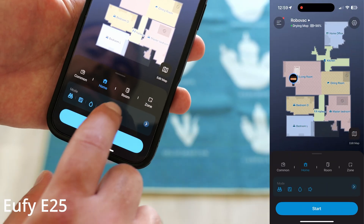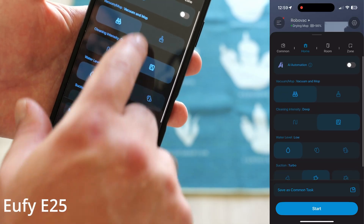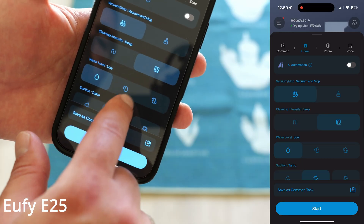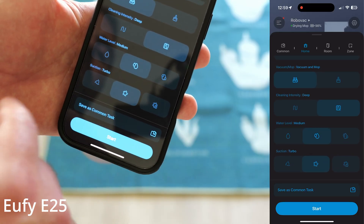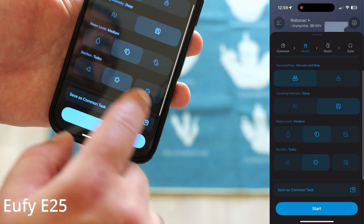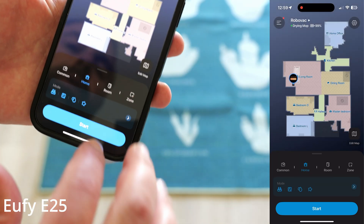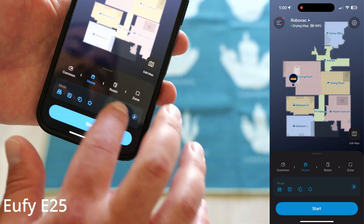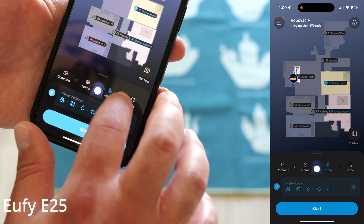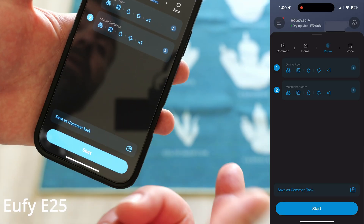There's a whole bunch of options. You can do the home cleaning settings — AI automation, vacuum and mop or just vacuum. You can set cleaning intensity to fast or deep, water level to low, medium, or high — I had it set to medium throughout the test. Suction can be set to max, turbo, or quiet. You can have it clean the entire house or select specific rooms. You can also pick different settings for different rooms, which is even cooler.